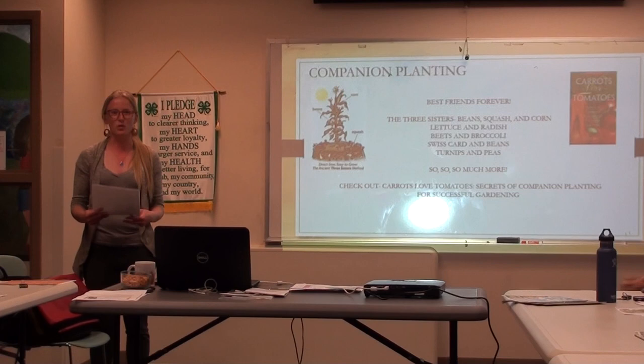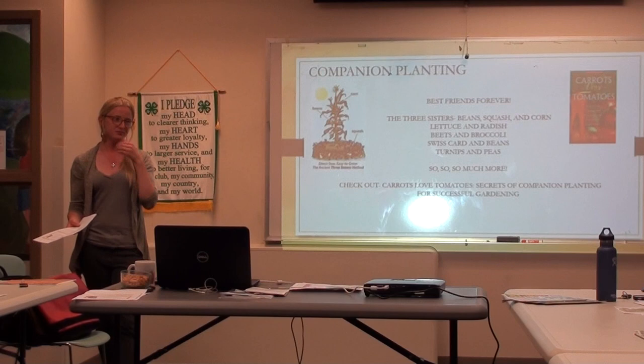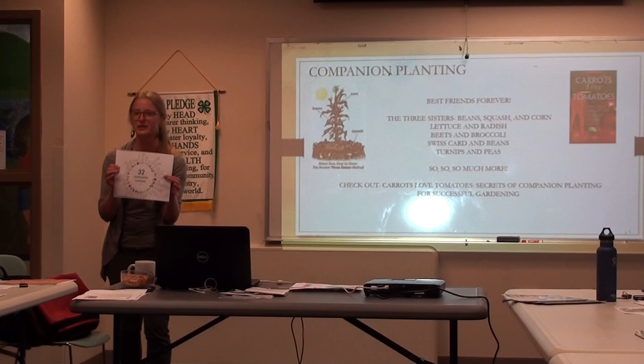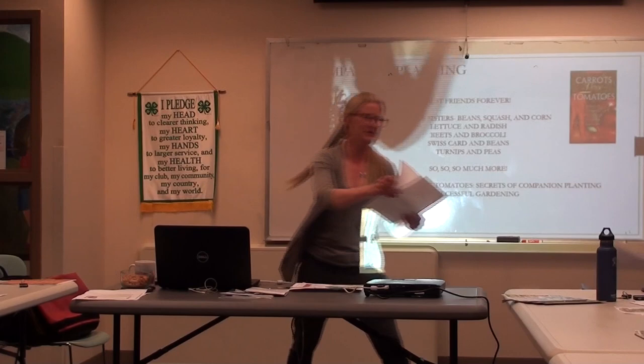If you're getting into the world of companion planting, I suggest starting by making a list of your top five or ten things you want to plant and focusing your research on those. Write down next to them what's good and what's not. I did hand around some companion planting information — 32 companion planting tips — which has a list of who their good neighbors are. It's very handy. That's also available online, and I'll make sure to email it out to everyone.